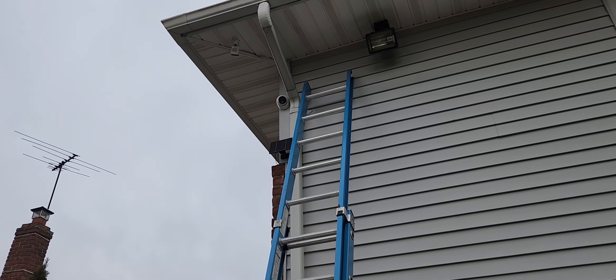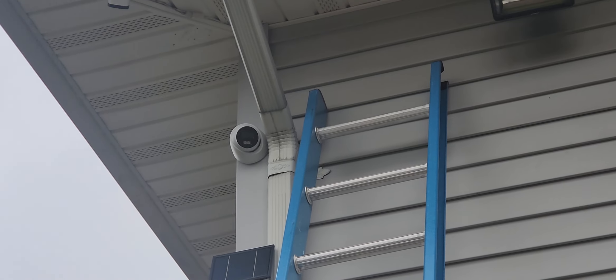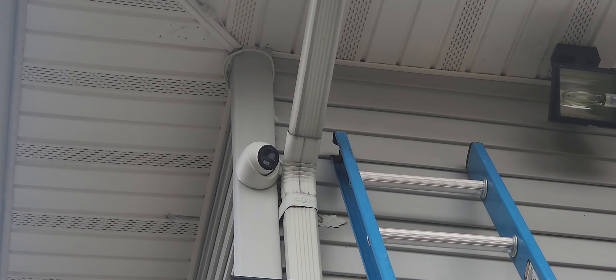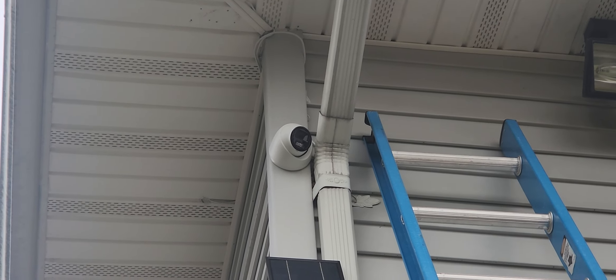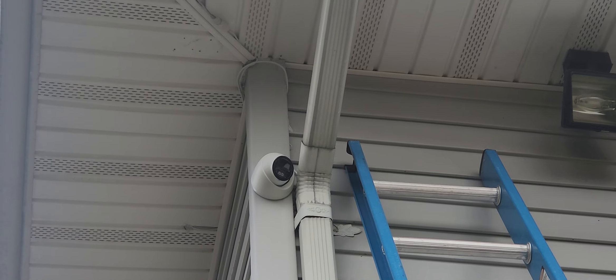Alright everybody, there it is — installed. Can't really see the wire; we'll go on this side. The bracket stays fixed but the main housing swivels 360 degrees, and then the camera itself also swivels 360 degrees.